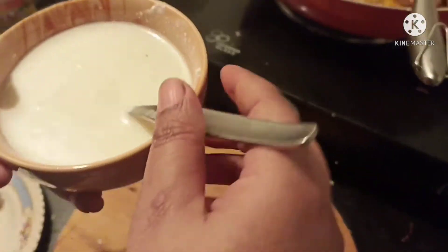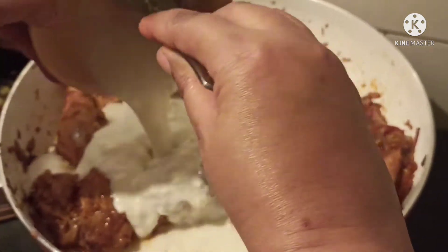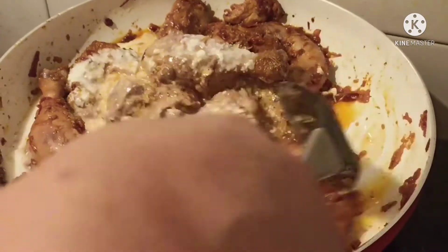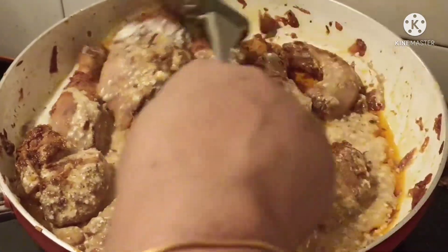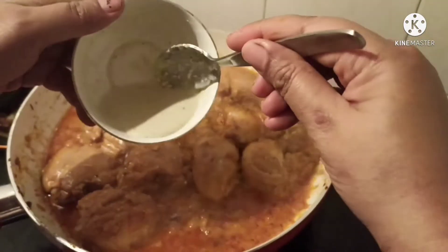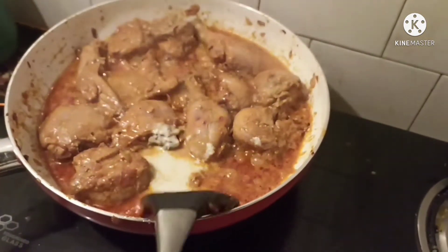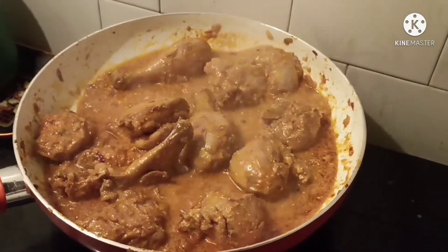Now I will add this curd and coconut milk mixture to the chicken and keep stirring it constantly. Now I will add cashew nut paste made of 7 cashews with a little water and mix it well in the pan. Cook on low flame for 5 minutes.